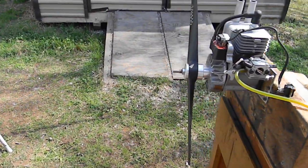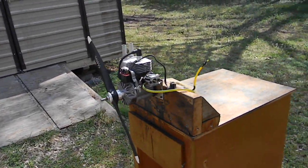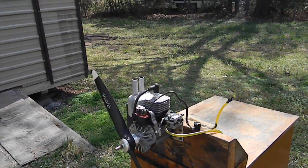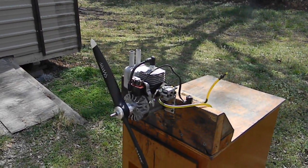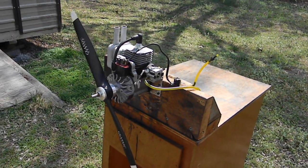I put a carburetor bell crank assembly on it so you've got an easy throttle hookup. This thing is ready to go — I've got a back plate motor mount for it. I think I'm going to keep this one and put it on my giant Ibis 86-inch wingspan plane, instead of that chandala engine I was converting.